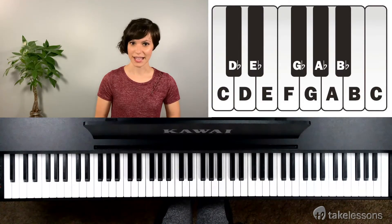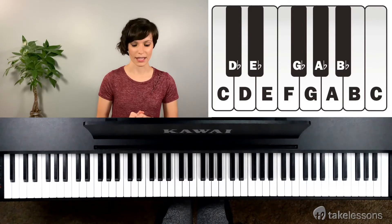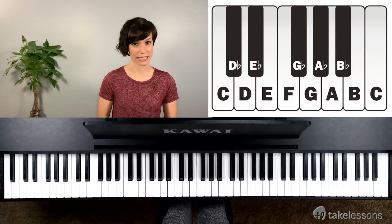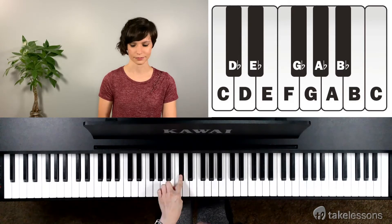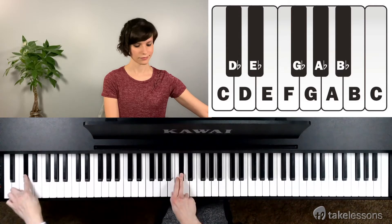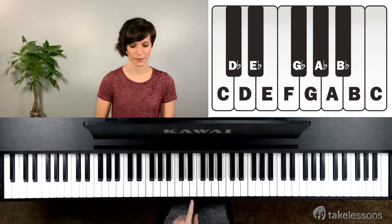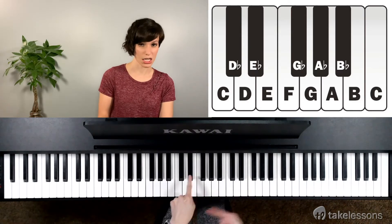Now let's talk about the flats. Flats look like an italicized B. And instead of going up like a sharp, you go down or to the left. So if you want to find D flat, find D and take it just a little down — always the first or the beginning of a pair of two black keys. E flat: find E and take it down a little bit.